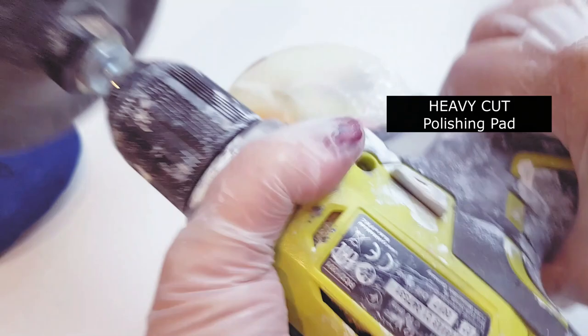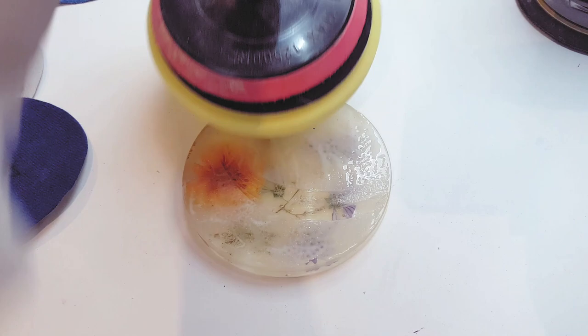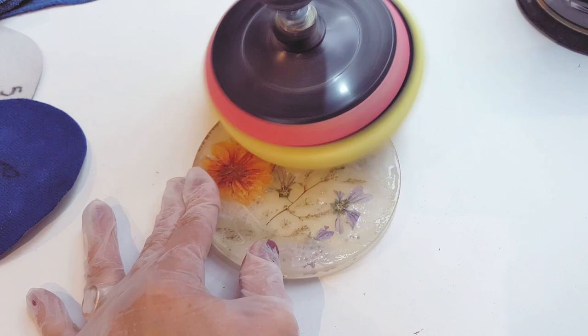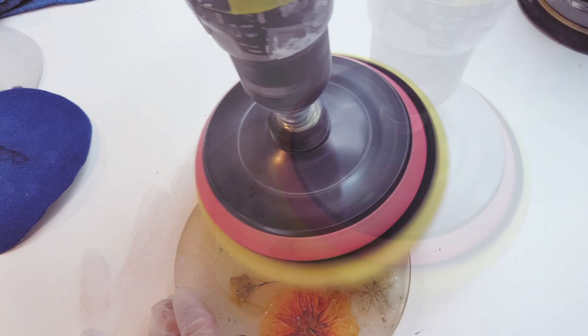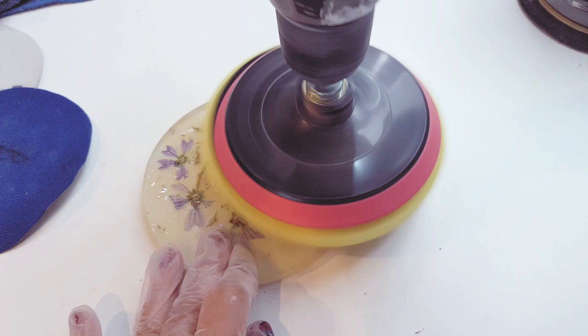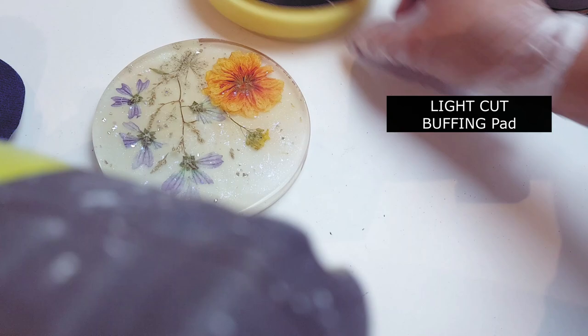I'm choosing the heavy cut polishing pad to start with and selecting the highest speed on my drill. You can go for maybe up to a minute, but this causes the resin to really heat up — when you can start to feel it heating up, stop and let it cool down a bit. This really does give an extra buff and shine and gets rid of any last scratches that your sander may have produced.